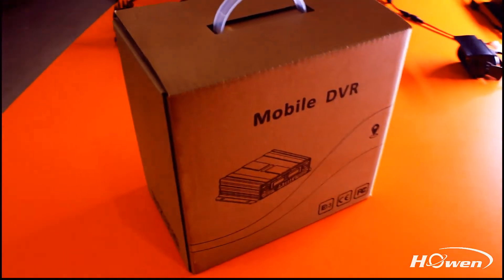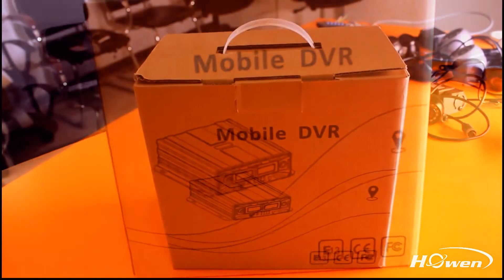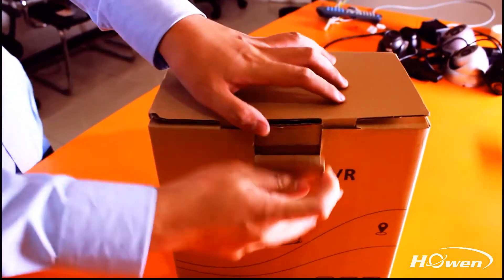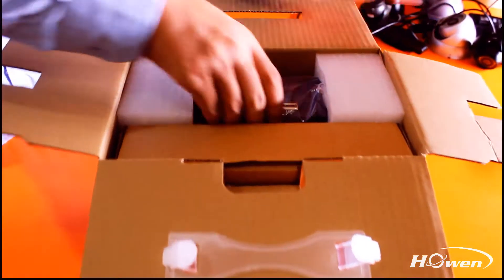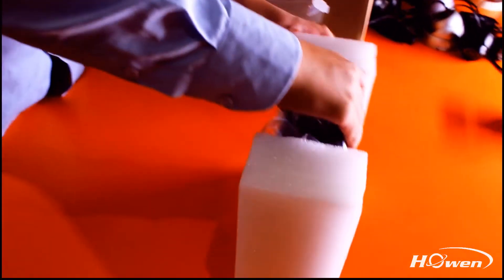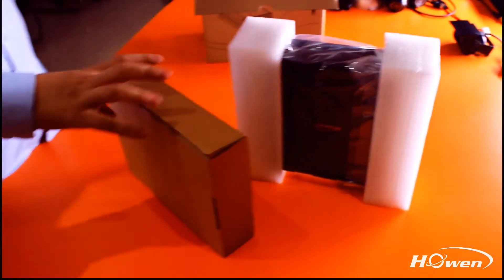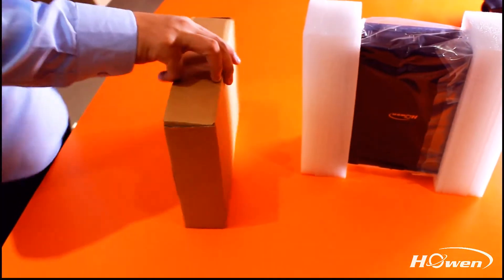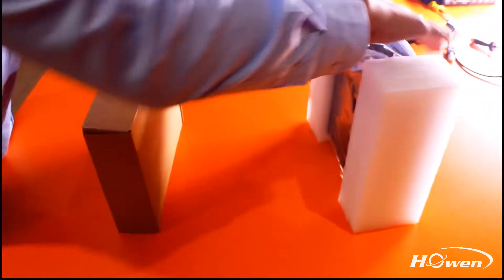When you receive our goods, you will see the box is marked with different certifications like E-Mark, CE, FCC. Our mobile DVR has reached ISO 16750 standard and passed the military standard anti-vibration test, so it can be applied to various road conditions. When you open it, you will see our well-protected mobile DVR and one accessory box.